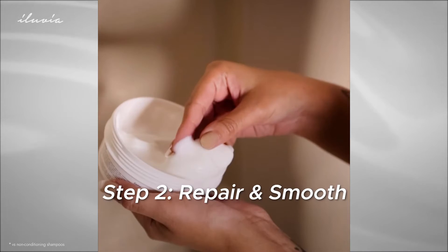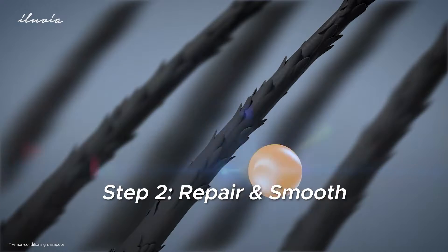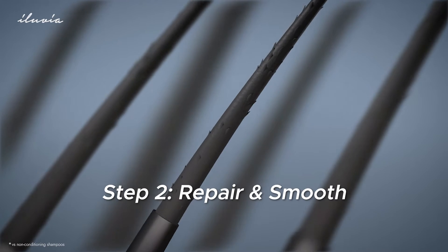Step 2: Apply the Hair Repair Mask. This hydrophobic formula repels excess moisture and smooths your hair, reducing frizz and preventing tangling.